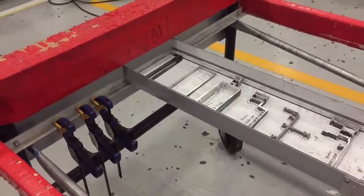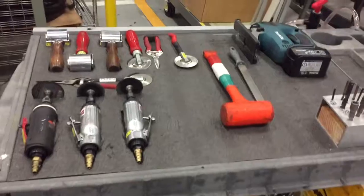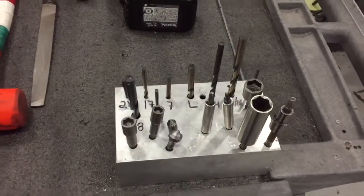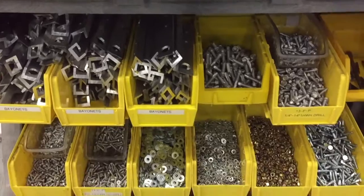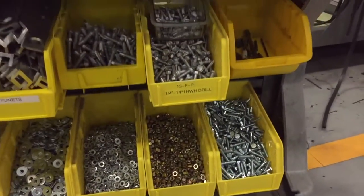He just did a really great job with the scaffold. He also worked on a cart, got all his tools on it, had a nice spot for his drill bits and his nut drivers, labeled them all up. He also had a good spot for his bayonets and fasteners — just a really quick and easy way to find what he's looking for.